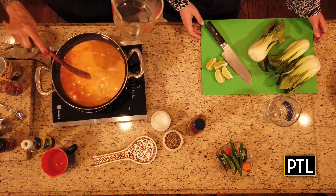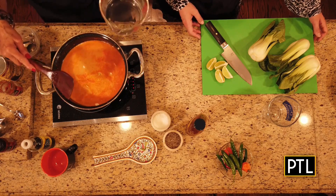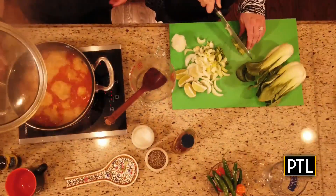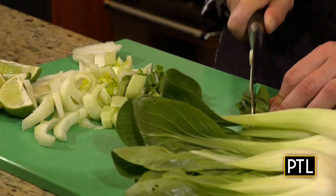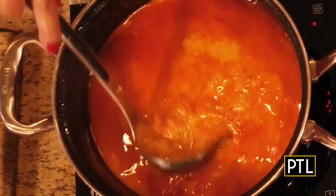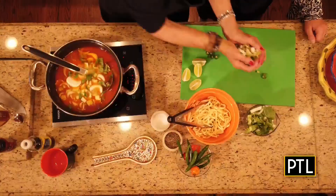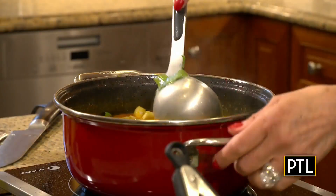Put a lid on this and let it cook on top of the stove until the chicken is cooked — it doesn't take long. While that's happening, I'm going to have you chop up some bok choy. Look at that — can you smell that? Oh yeah, it looks so good. See the shredded chicken? Your beautifully chopped bok choy goes in next, two cups.